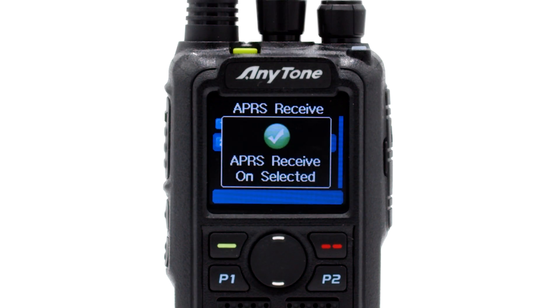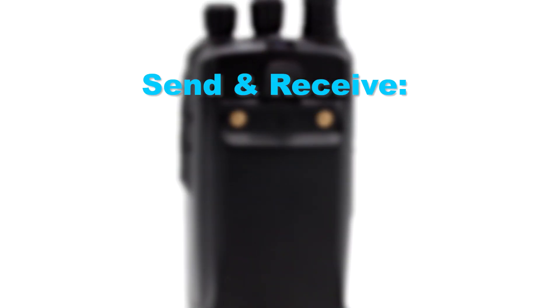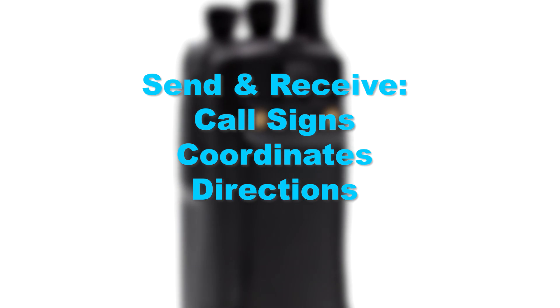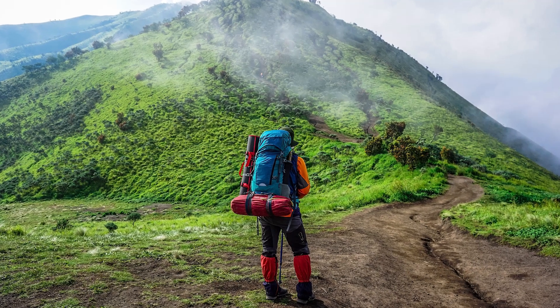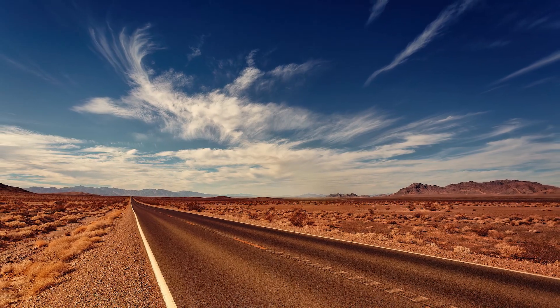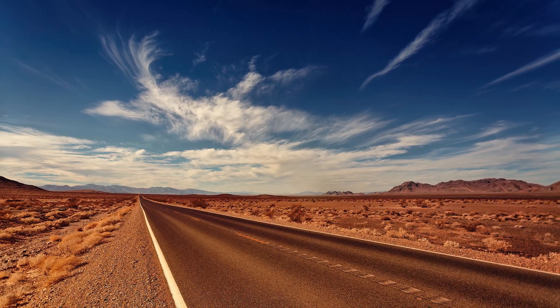The biggest addition to this radio is APRS Receive. This AnyTone radio will finally allow you to use APRS the way it was meant to be. You can now send and receive call signs, coordinates, directions, and much more. So if you're backpacking along the Rockies or traveling across the country, you can send and receive all the real-time data you'd like.